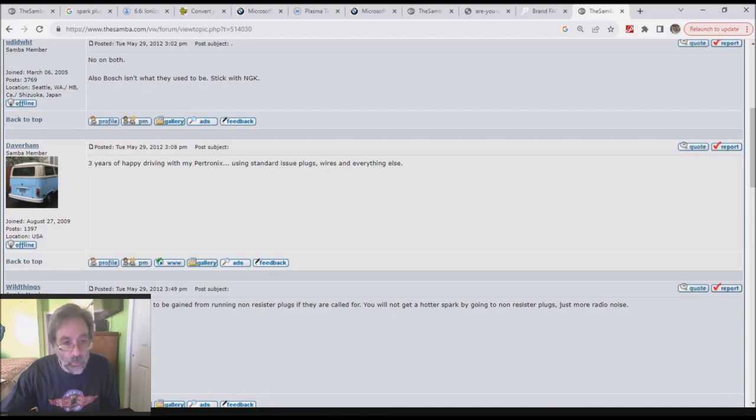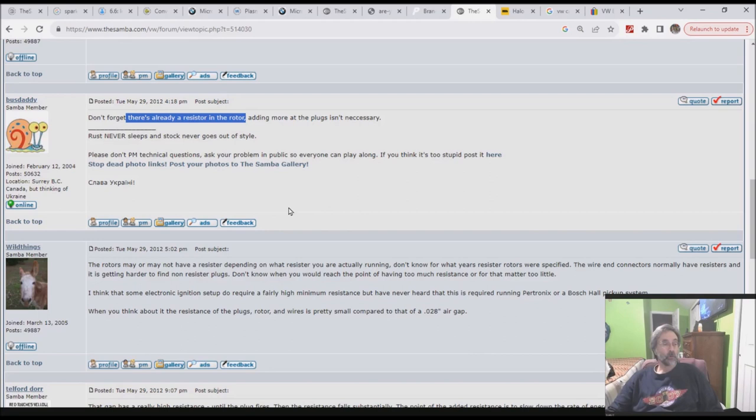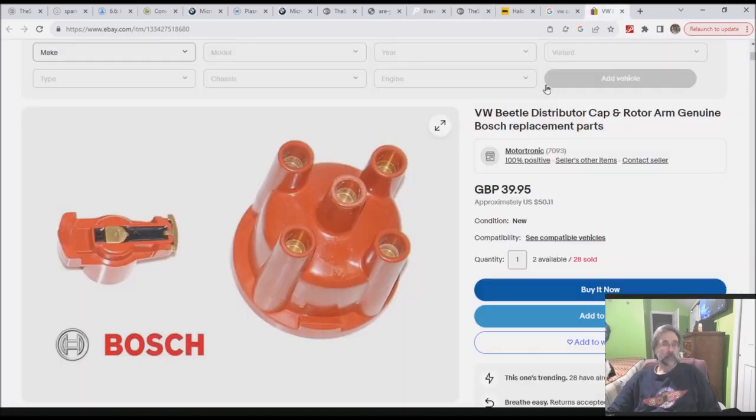Moving on to the cap and rotor — some rotors have a resistor built in, some don't. Here's a Bosch cap and rotor pair. Whether the contacts are aluminum or copper doesn't really matter much. Over the distances that electricity travels in here, the difference in resistance between aluminum and copper alloys won't make a meaningful difference, so either one works fine. Petronix also has no requirements on whether the rotor is resistor or non-resistor, so if you have a non-resistor one, go ahead and use it.